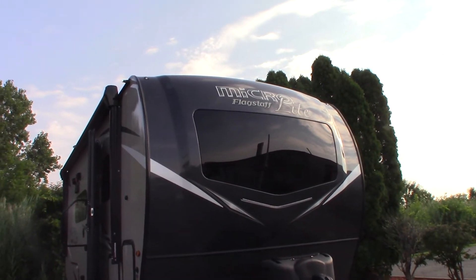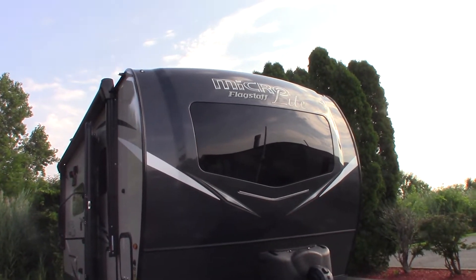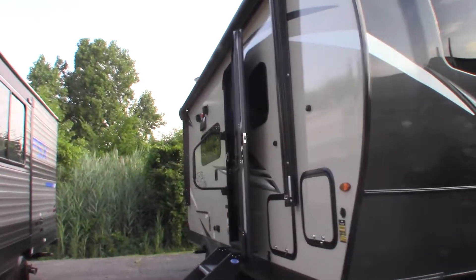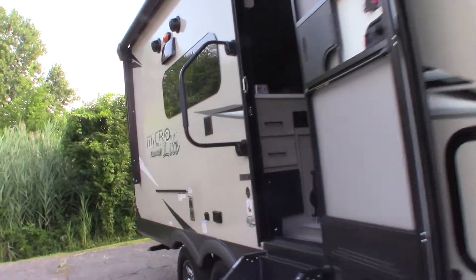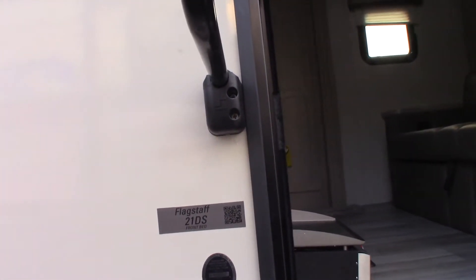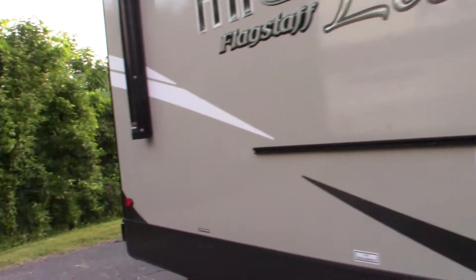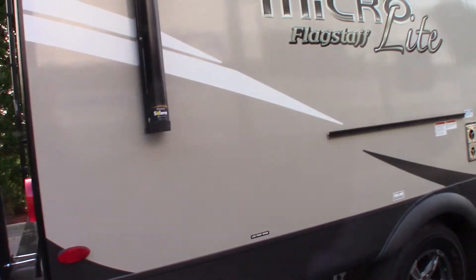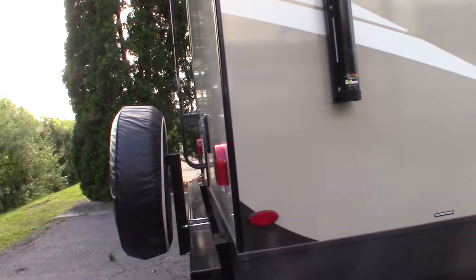This is Carl at National RV Detroit. I'm going to walk you through this 2021 Flagstaff MicroLite Model 21DS. Let's go around the outside first. This is not a floor plan video, this is not a sales video — it's just a basic how-to video.